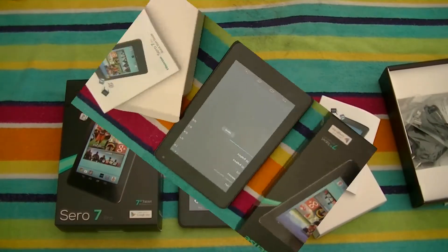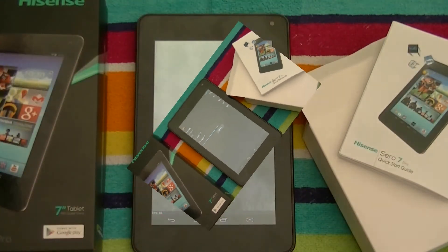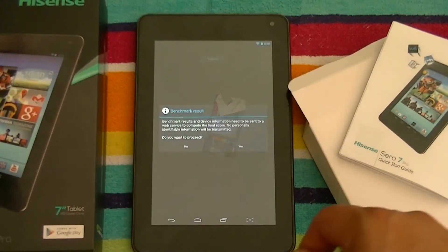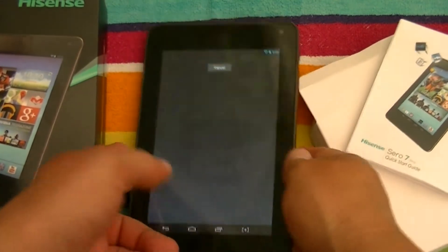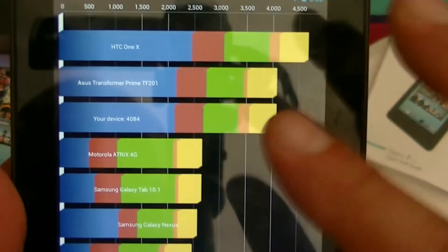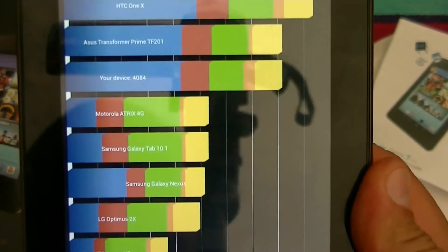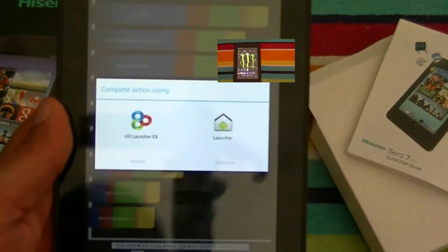Let's go ahead and start with a Quadrant benchmark test. So we got the benchmark score — let's take a look. Our score is 4,084. A little bit low for a quad-core processor, but still pretty decent. So let's go ahead and open different applications and see how the tablet performs.